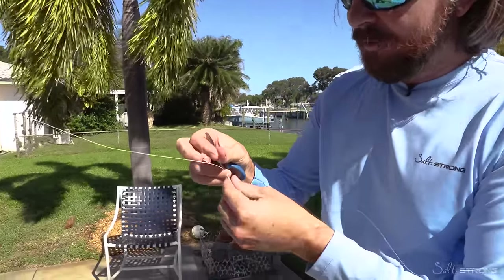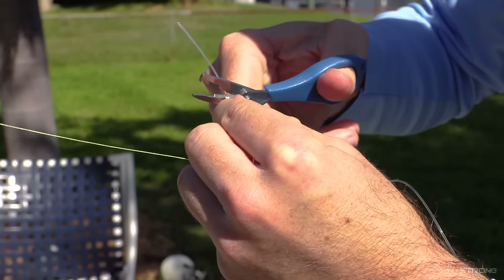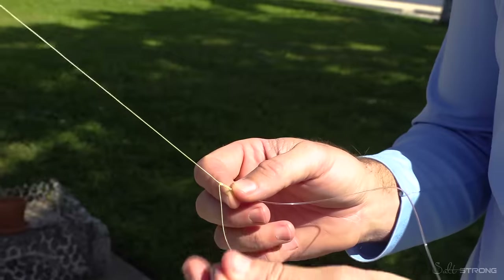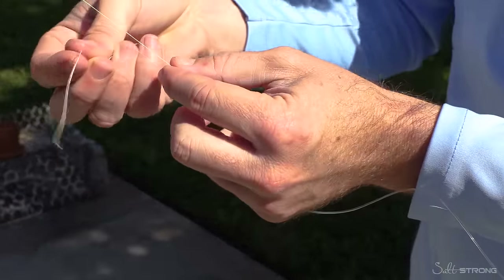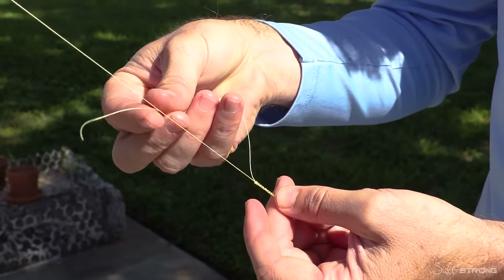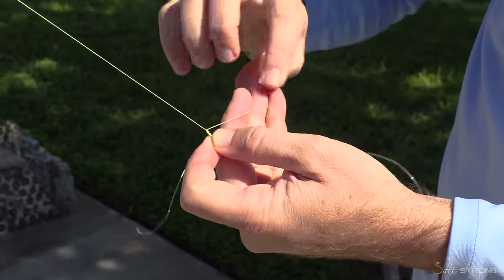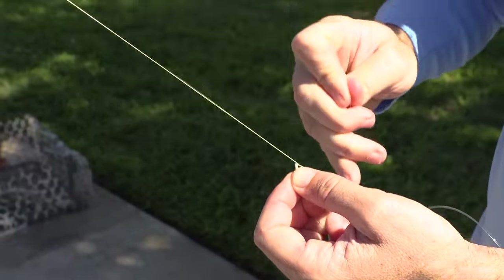Now that the FG coils are dug into place, we're going to get some scissors and cut it very close. Now that the leader line is cut, we're going to finish with some more half hitch knots. I like to have tension on the line to make it easy — I have tension with one hand and with the other, wrap the line around, pull it tight, cinch it down right on top of the leader.